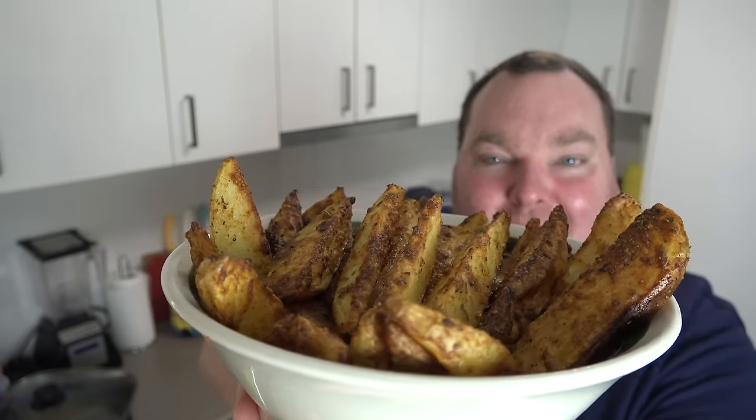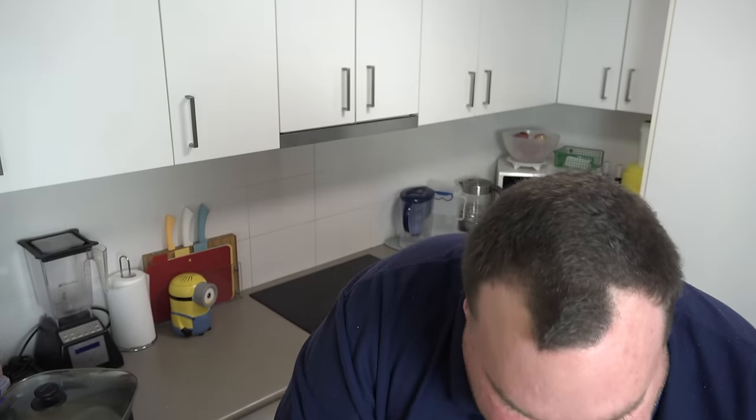How gorgeous are they — so golden on the outside! They're absolutely amazing: soft like mashed potato on the inside but with this wonderful crispy skin on all sides. The potato skin on the bottom, and then a lovely golden crisp coating on the two cut sides. The flavour really penetrates inside — it's absolutely sensational. These are great with dipping sauces; sour cream and sweet chilli sauce are a favourite here in Australia, but feel free to use whatever you like.